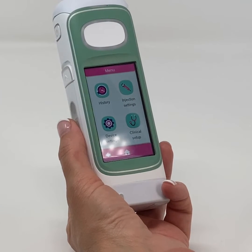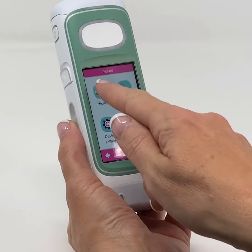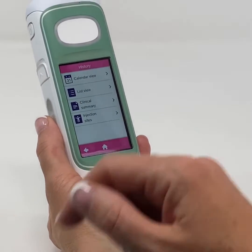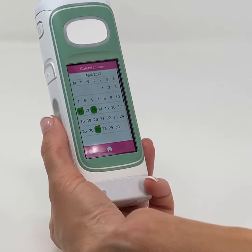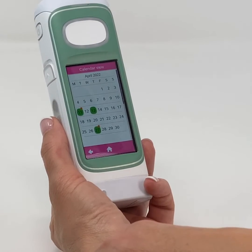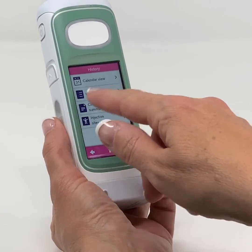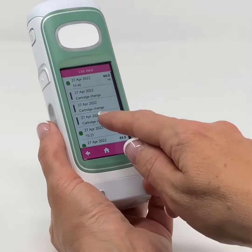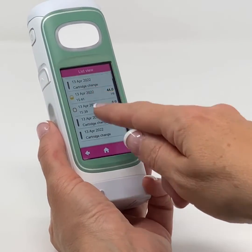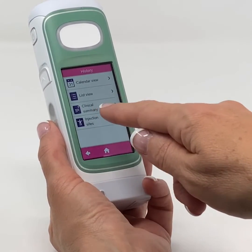From the menu options, you can view the history. There is a calendar view where each injection is marked, and partial or missed injections are also indicated. There is also a list view where each injection with date and time is indicated. There is also a clinical summary available.